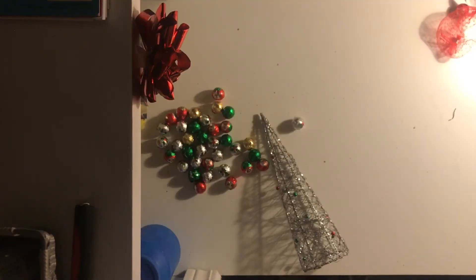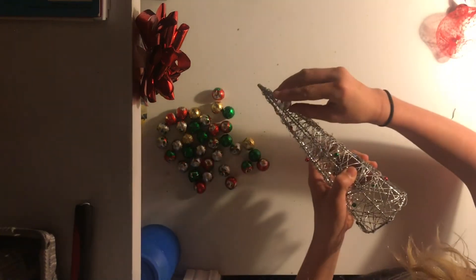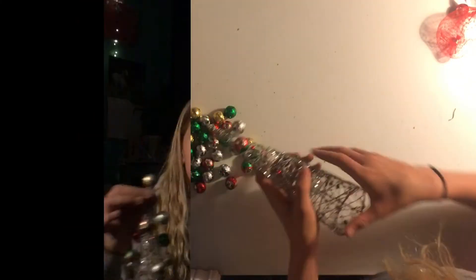Now you're just gonna grab your glue gun and glue a little dot onto your Christmas tree, then press a chocolate ball onto there. I'm giving this to one of my best friends and I hope she's gonna like it.